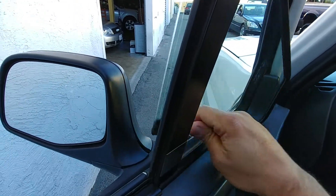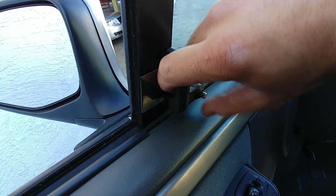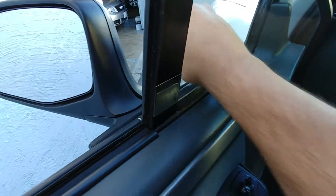Do that again — there you go. Lock works, push the button here. It works fine.